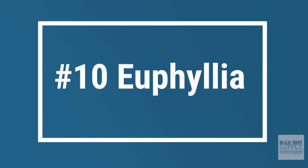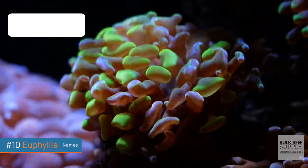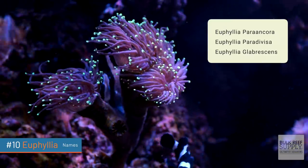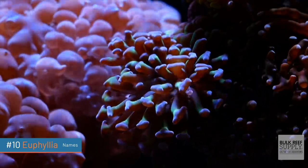Our tenth coral on the list covers all the different types of branching Euphyllia coral — three specific species from the genus Euphyllia. Here's how I'd pronounce them before looking them up: Euphyllia parancora, Euphyllia paradevisa, and Euphyllia glabrescens. More commonly known, of course, as the branching torch coral, the branching hammer coral, and the branching frog spawn coral.